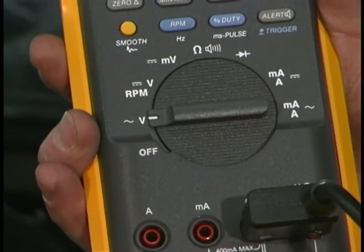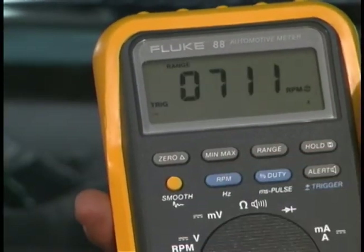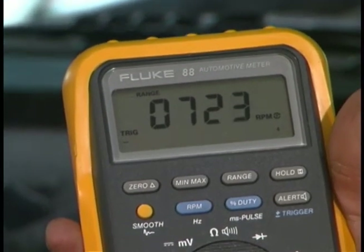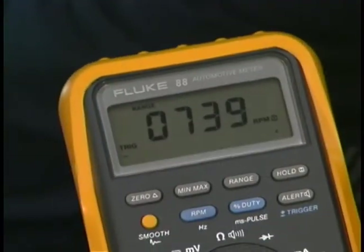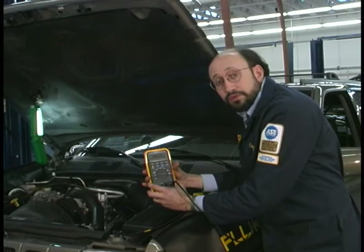So I'll switch to AC volts and go into RPM. Now that's a pretty stable reading. We can even rev the engine and you can see how fast it is to respond.